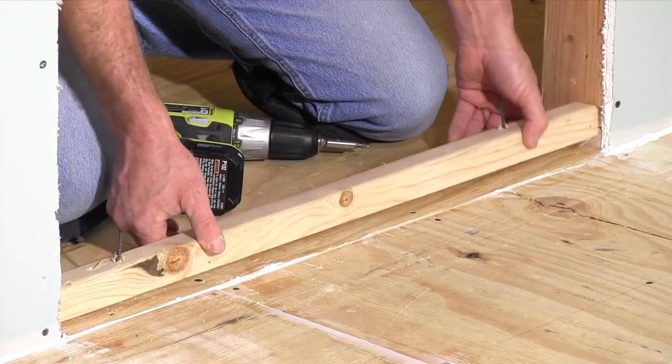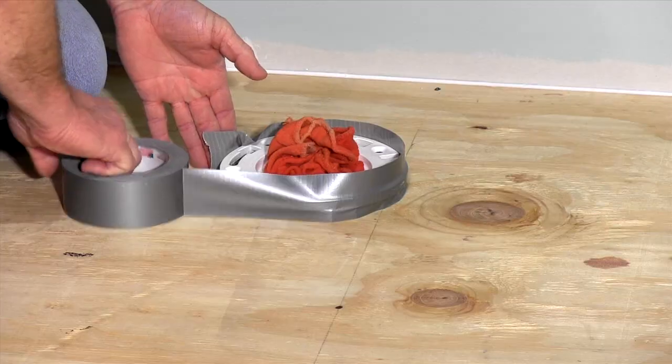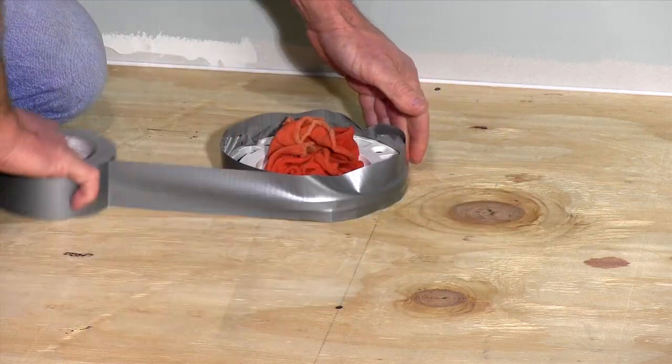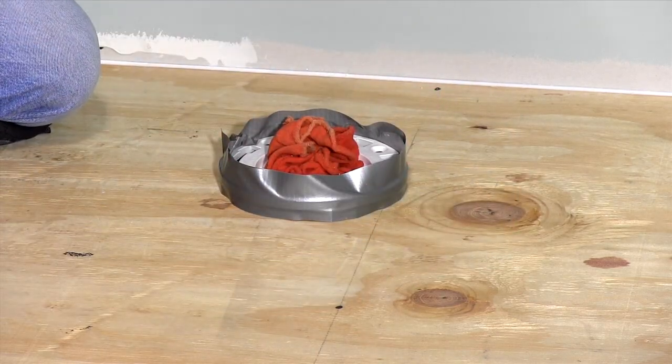Doorways, air registers, and toilet flanges need to be dammed up. Tape and caulk work well for a toilet flange. Use blocks and strips of wood for registers and doors.